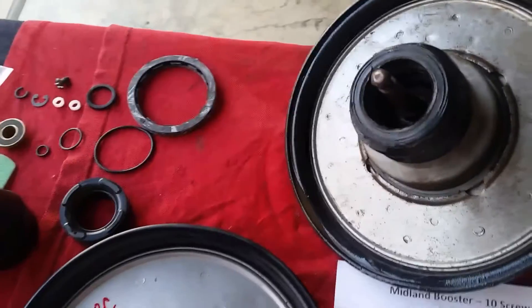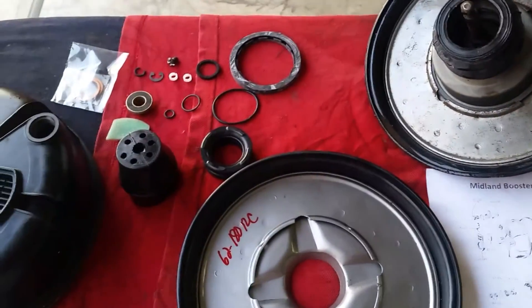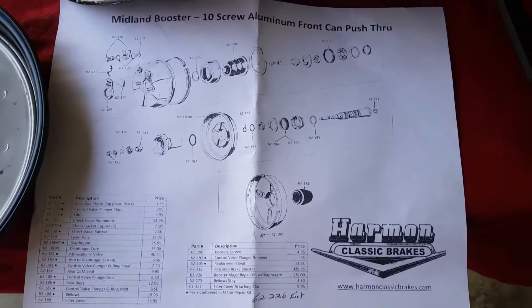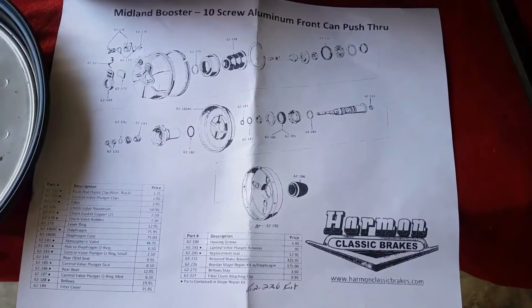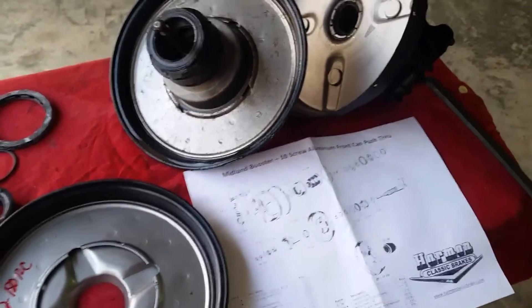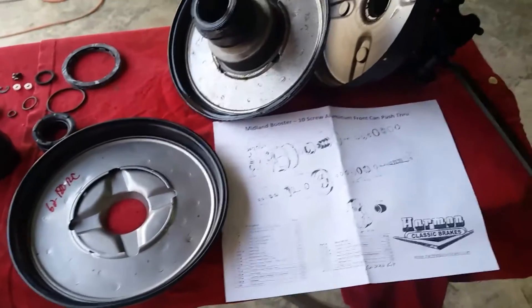We got that part right there which is right here. Should be able to just take it all apart and replace what comes in the kit - I'm not sure if all of this is going to be used, but once I take it apart we'll see. The kit comes with a breakdown, so it kind of gives you an idea what goes where. There's a lot of oil in there so all that oil is going to need to be cleaned out, because you don't want any oil in there - it'll just mess up that rubber again.